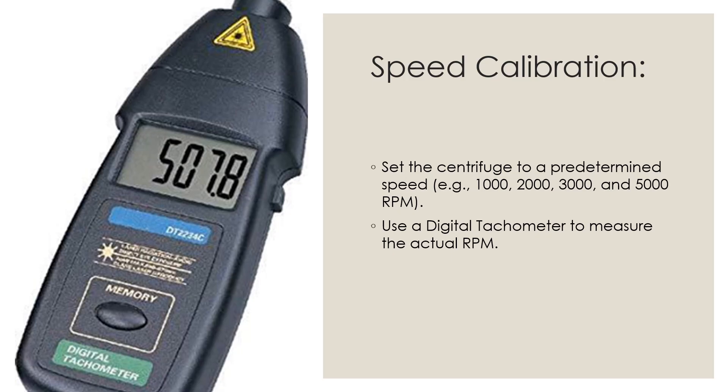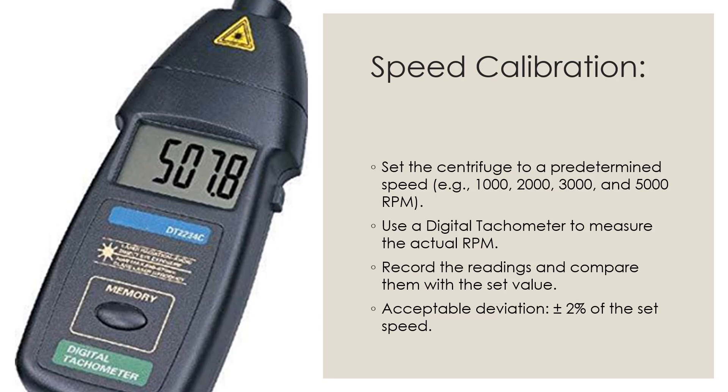Use a digital tachometer to measure the actual RPM. Once you set the RPM and start the centrifuge, use the tachometer to determine the actual RPM. Then record the reading and compare it with the set value. The acceptance criteria should be plus or minus 2% of the set speed.